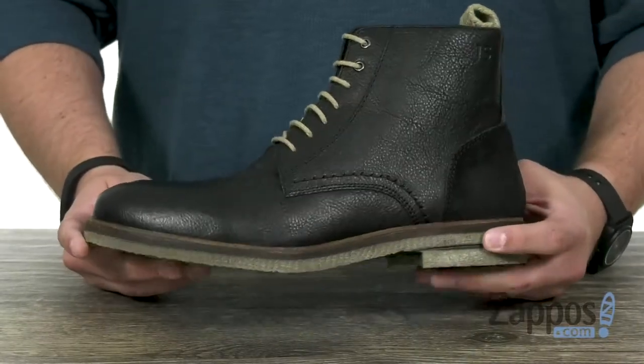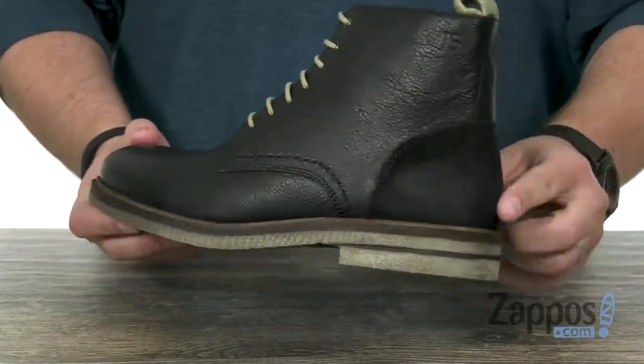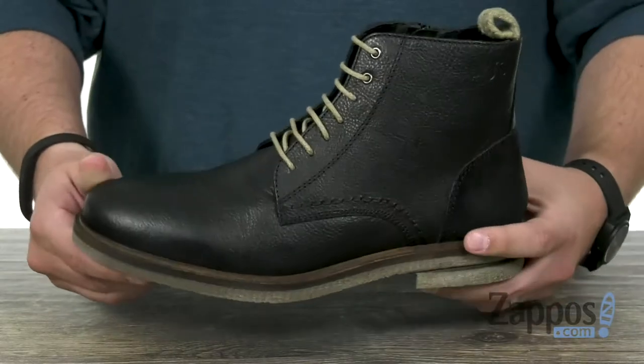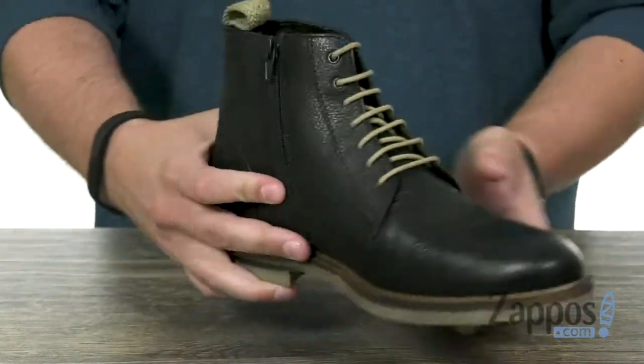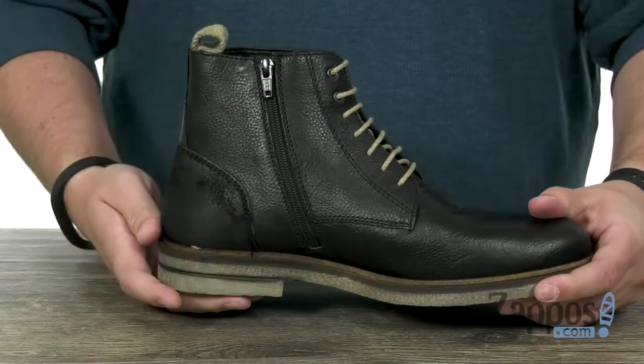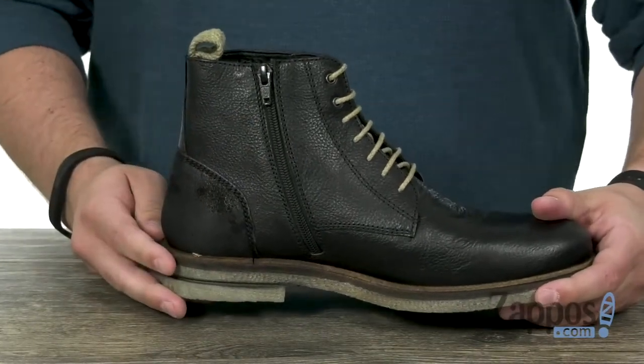These have a rich full grain leather upper with some suede back here near the heel to give you a little bit of a contrasting style. Got a lace-up system there in the front, however you're also gonna have this zipper on the side so you can just zip your foot in and out quick and easy.